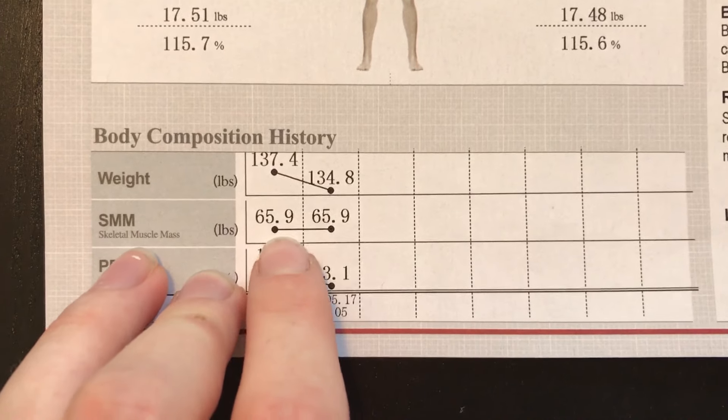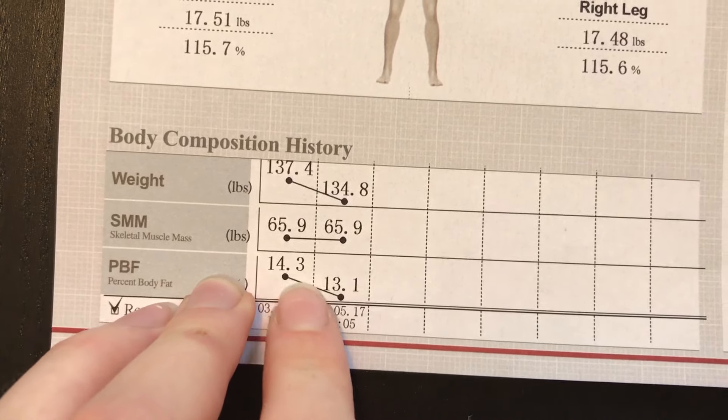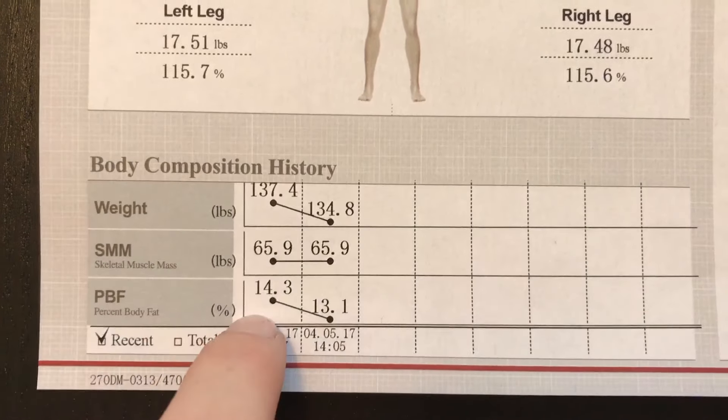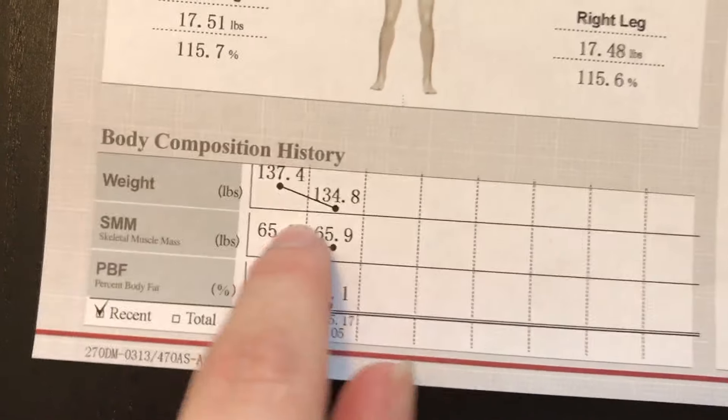I went down in weight, my skeletal muscle mass stayed the same, and my body fat percentage went down 1.2% in 10 days. These results I was extremely happy with — these were great results. Because keeping your skeletal muscle mass is like ideal. It's really hard to do — almost impossible, actually — to keep your muscle and lose fat, especially on hardcore dieting. So you did a really good job, Amy.